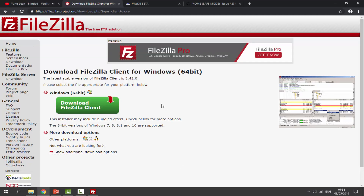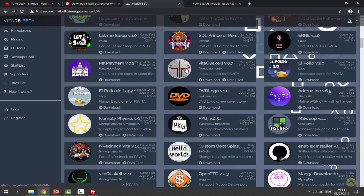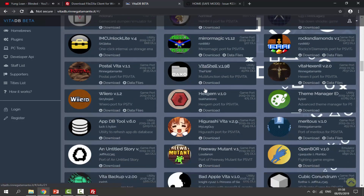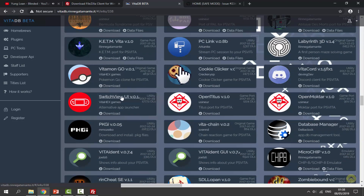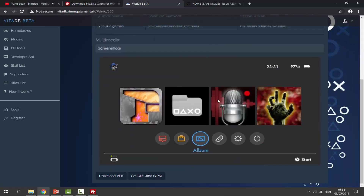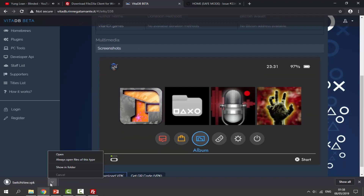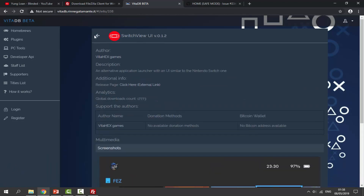The next link in the description will be some homebrew apps. From there you can find the homebrew apps you wish to install — this website has some of the best. Find a homebrew app you like, click on it, and just click 'Download VPK' and it will start downloading. I've already downloaded one — I've got that in my downloads folder.